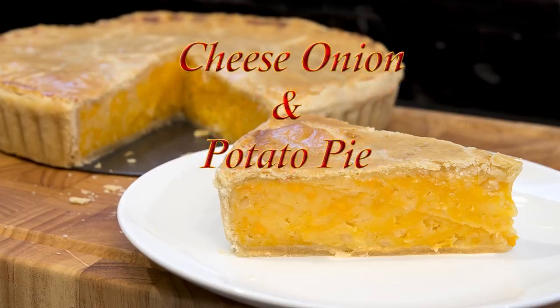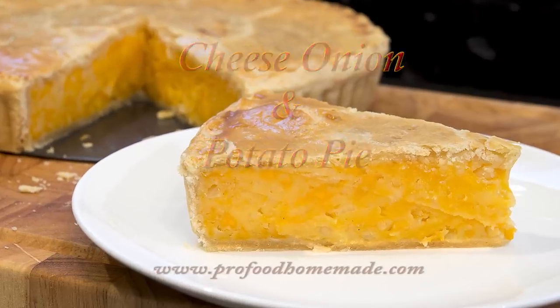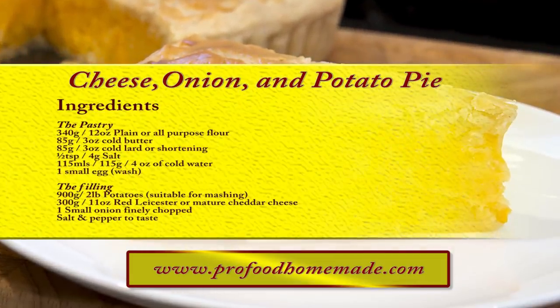In this one I'll be making this delicious cheese, onion and potato pie. You can view the ingredients list and full written method for this recipe on the recipe page on the channel's website. I'll leave a link in the description under the video, or you can click on the eye icon top right of the screen to take you directly to the recipe page.